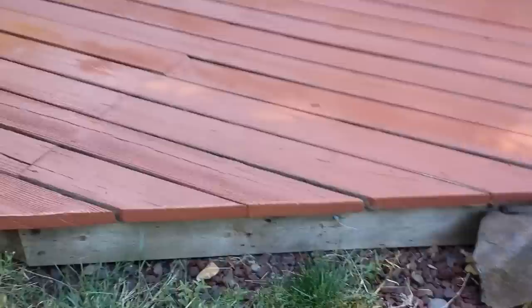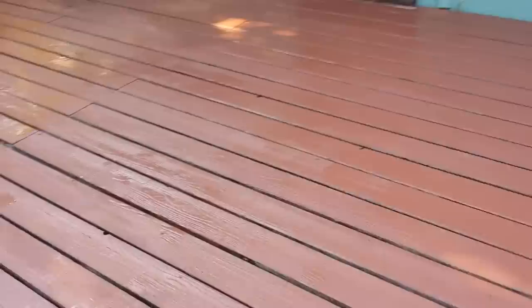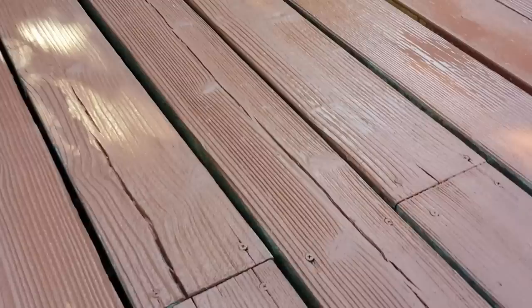All right, the second coat is done. I got the edges here, but I'm going to have to get that bottom board — that's going to be a little bit more precise work. Same with underneath those little jut-outs from the house. A couple things I noticed about this product: it's not as thick as I was thinking it was going to be. It's basically like a thick paint. The salesperson told me it should be able to fill in these cracks here, but I tried and it would just soak it up.